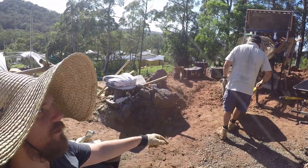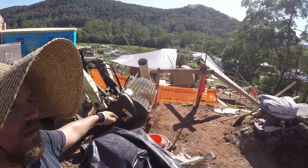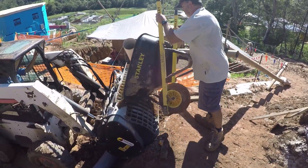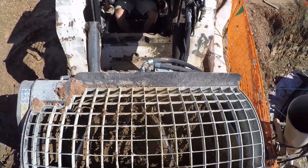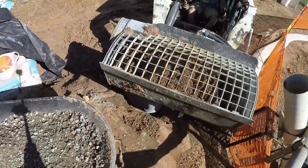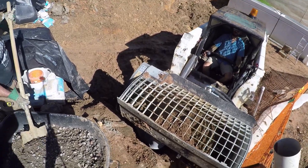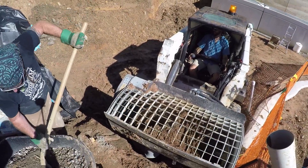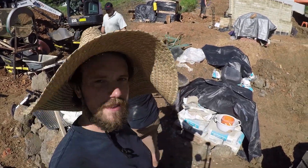The nice fluffy mix gets wheelbarrowed from here and put into the bobcat, which has a special mixing bucket on it. A bit of gravel goes in as well.